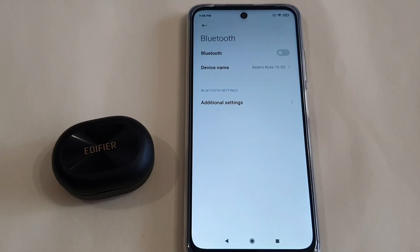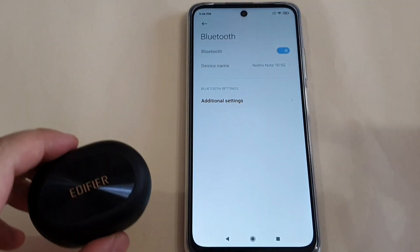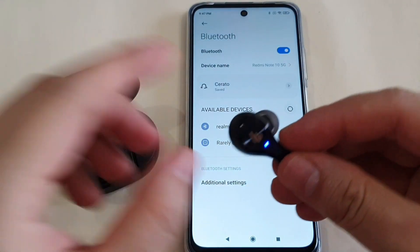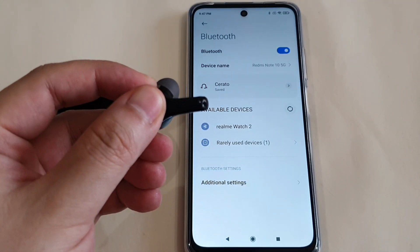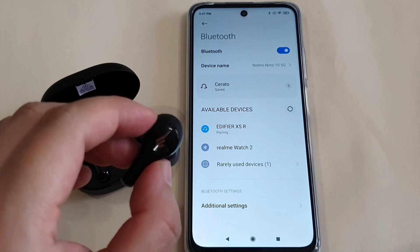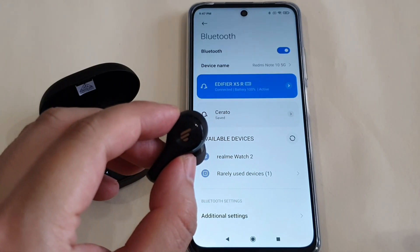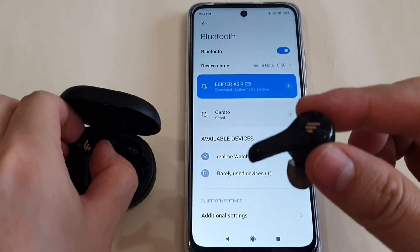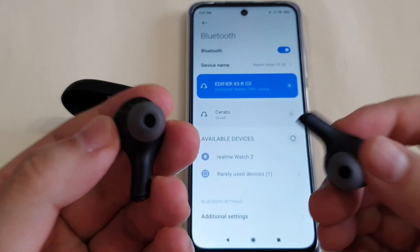It's actually very easy to pair the earbuds to your phone. First, turn on your Bluetooth and take out one of the earbuds. Press it for around three seconds and it will appear — just pair it. Once one earbud is paired, the other one pairs automatically too, so you can use them straight away. Very convenient.